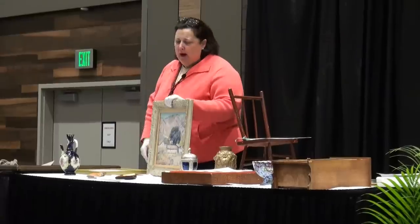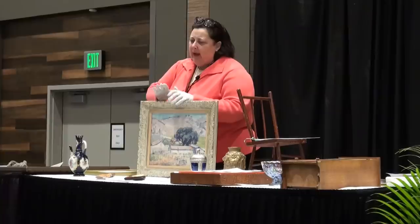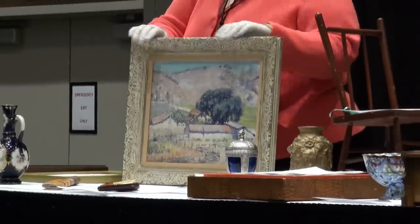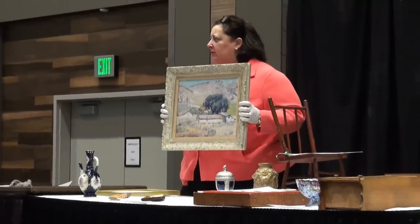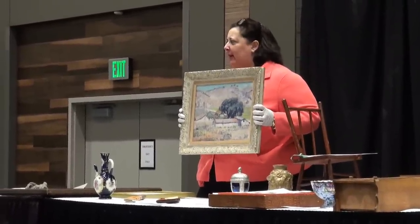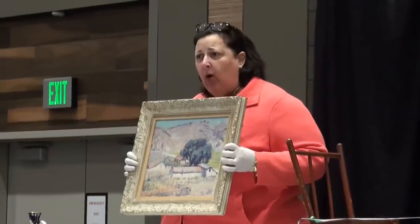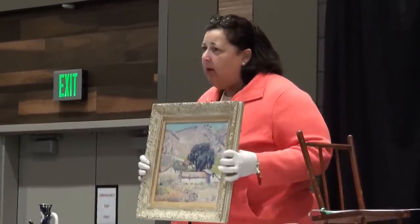How did you acquire the Silva painting from the great artist colony of Carmel, California? Your daughter knows — family gave it to you. The artist is William P. Silva. He is actually my father's great uncle on his mother's side.